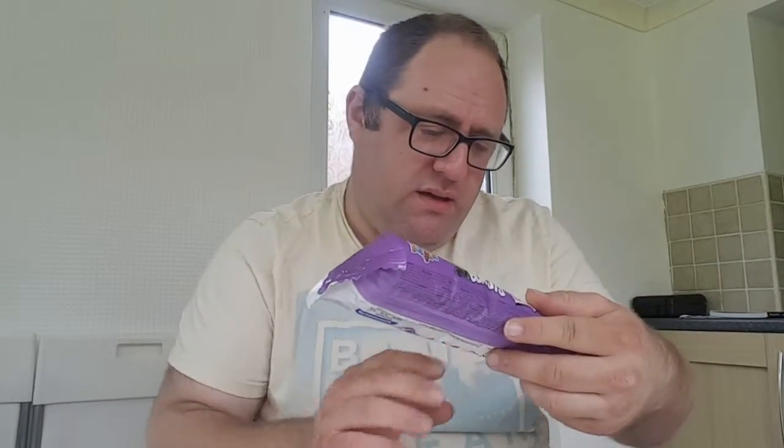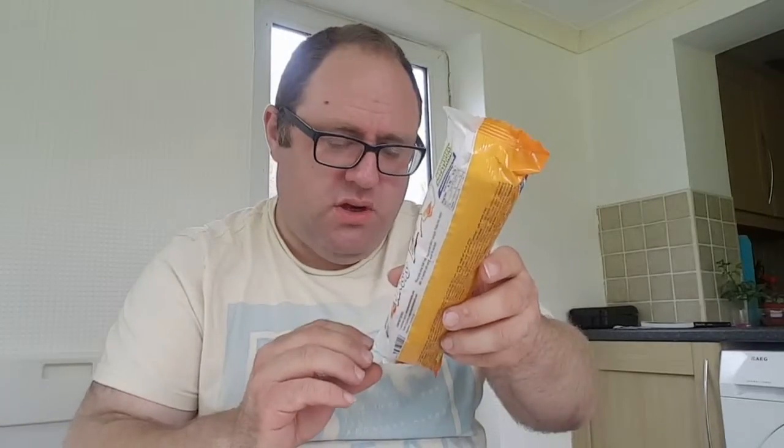I've picked these up again from Home Bargains. They are Healthier Heavenly Delight Marshmallow Burst. We've got the blackcurrant flavour and orange flavour.